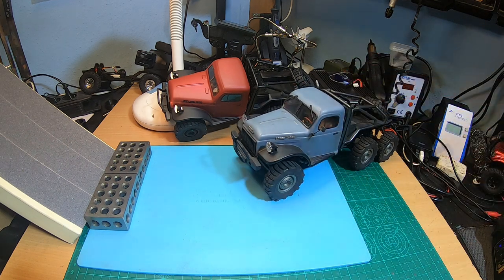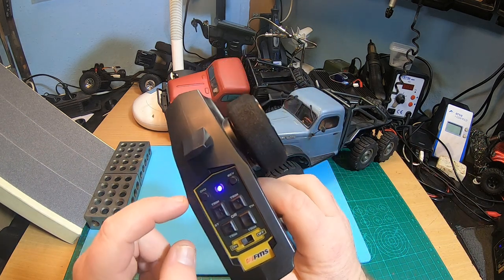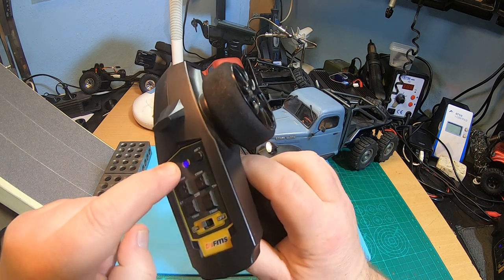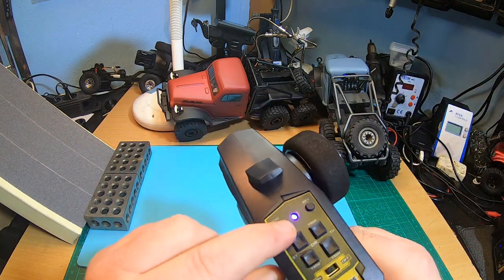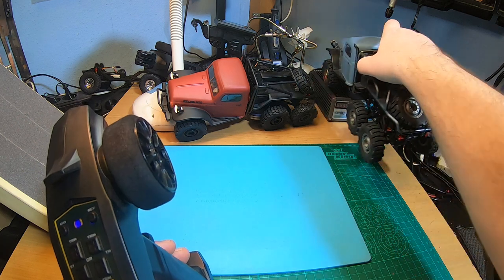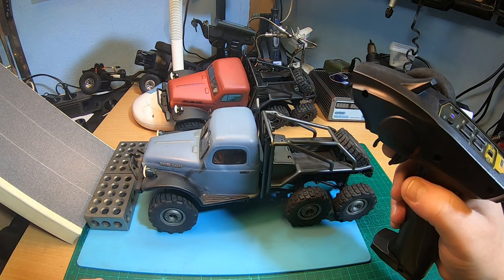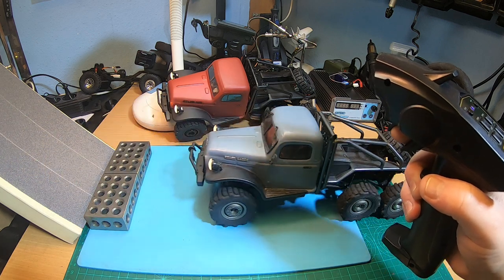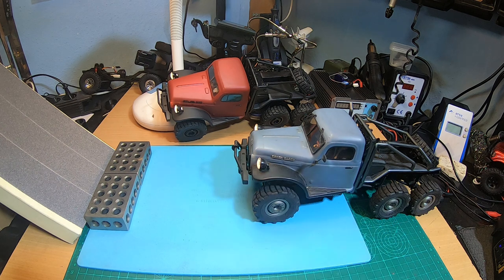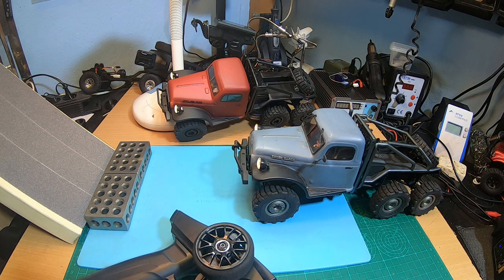This Atlas 6x6 doesn't have lights anymore like the other one, but the stock radio does have a channel 3. Stock Atlas 6x6 is for sure an awesome truck, but the upgraded Atlas 6x6 is for sure a better truck.